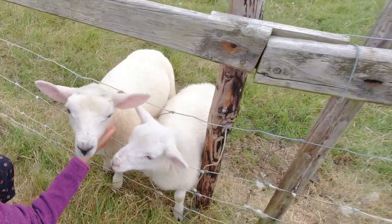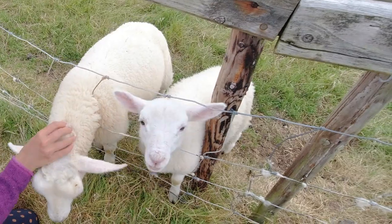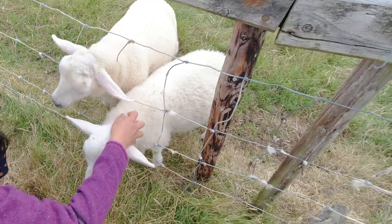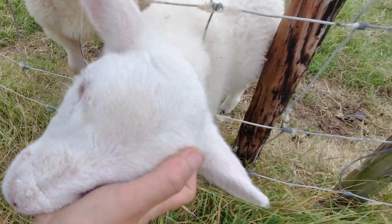After collecting all of the field mushrooms I found, two little cute baby lambs came calling — they actually want some food, but I only have mushrooms, which are not suitable for them to eat.